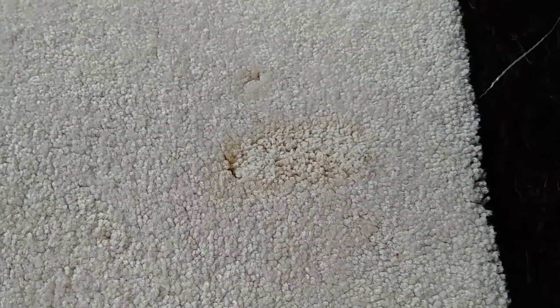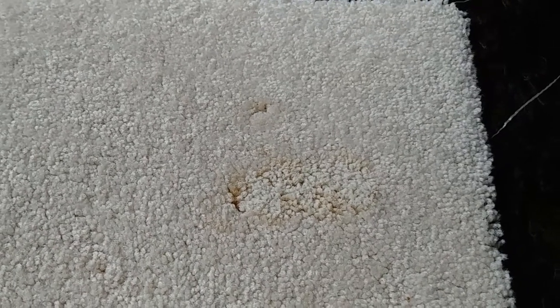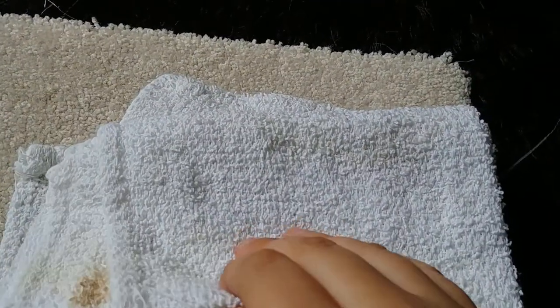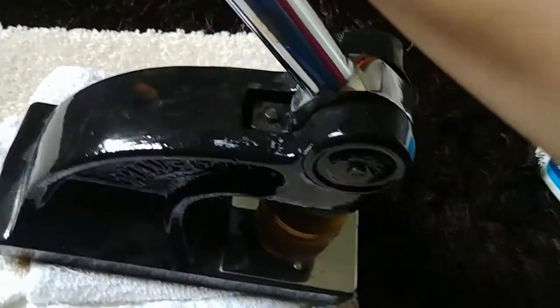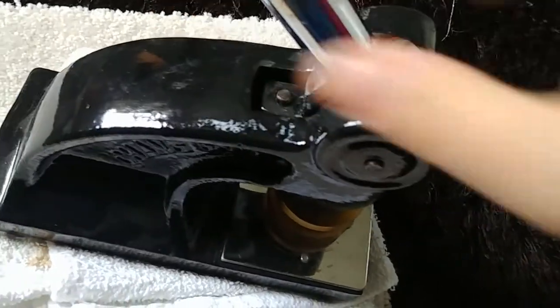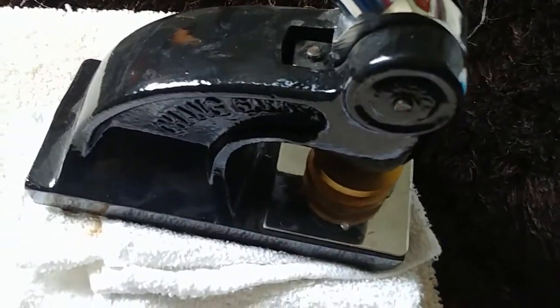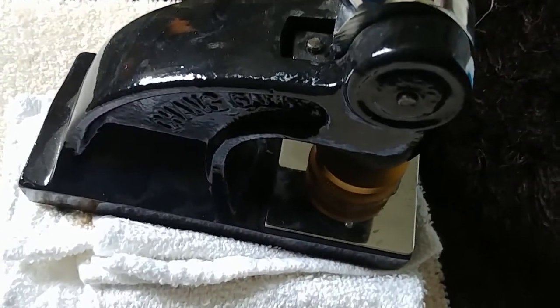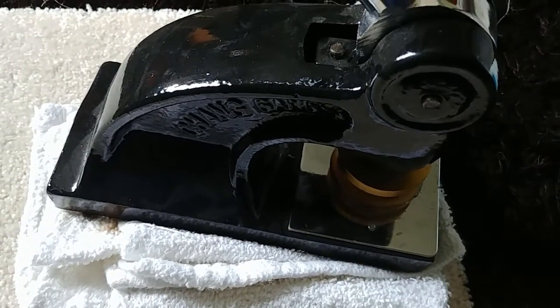In this case, because it hasn't been cleaned up, there's probably a lot of liquid in the carpet. I'm just going to stack some towels on top and weigh it down with something heavy — this is a really heavy embossing machine we have. We're just gonna let that sit for a couple of hours and check back.